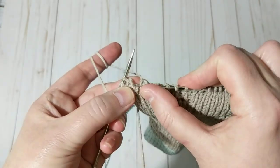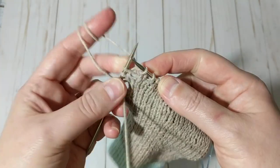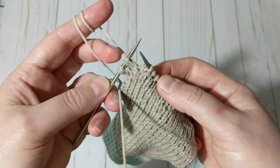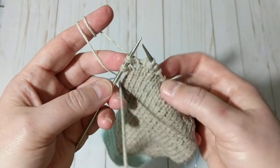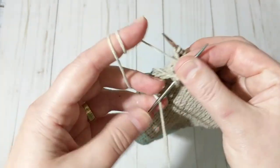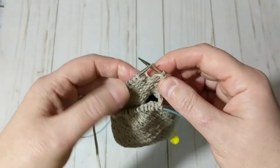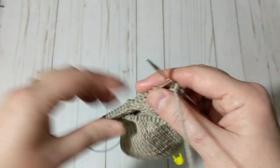I grabbed this loop here and I knit it, and I put it back. See, we have two loops — two stitches — that's what we're aiming for. That trick gives the technique where you don't have any holes.